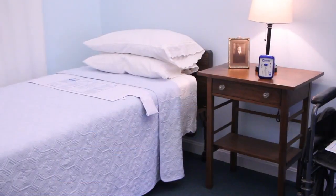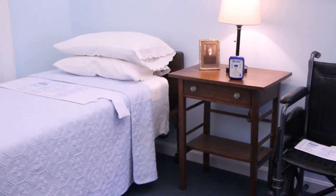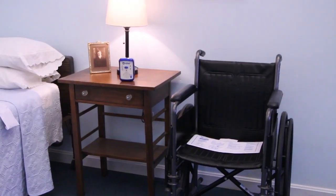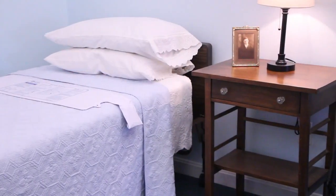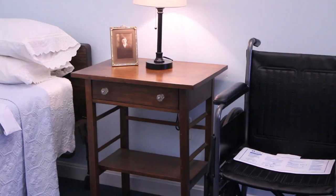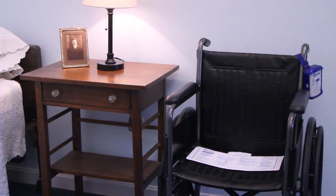Because the alarm can be mounted up to 30 feet away from the bedside, caregivers can be alerted without startling the patient. For added convenience and patient protection, two sensor pads can be simultaneously monitored with just one unit.